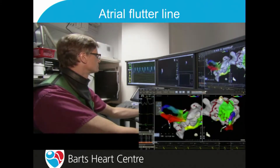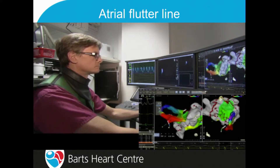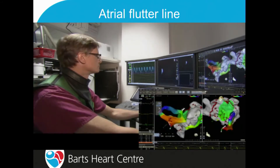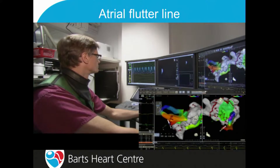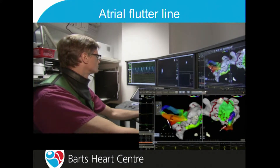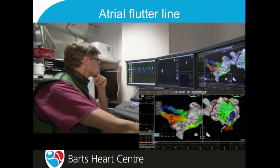Similarly, for the right atrial flutter line, you'll all be familiar with the difficulty in getting the catheter to sit on the junction between the right atrium and the IVC — it will tend to just fall away. What you can do is completely invert the catheter so that it's sitting upside down, and then straighten it up so it sits on that surface with the proximal end supporting on the right atria, giving you a very stable and nice lesion there.